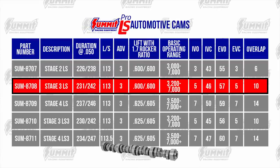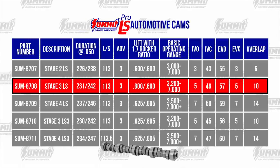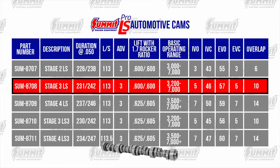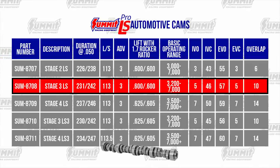The Summit Stage 3 LS Cam is a great cam for a weekend warrior. It has an aggressive lope and a very strong mid-range and top end. Stock rear-end gearing is okay, but a 3000 RPM-plus stall converter is recommended.